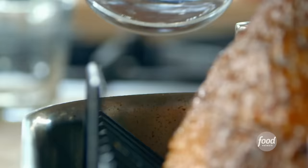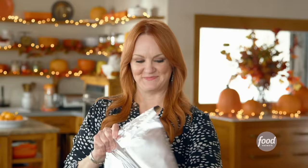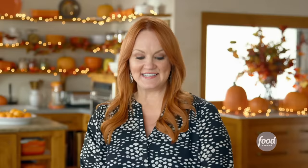Now I'm going to tent the ham with foil, but first I want to add some water to the pan just to make sure everything stays nice and moist. I'll put the foil around the edges of the pan and get this into the oven at 325 degrees for the first stage.